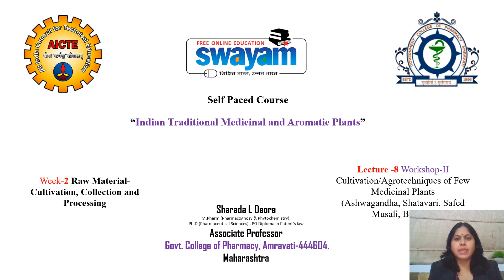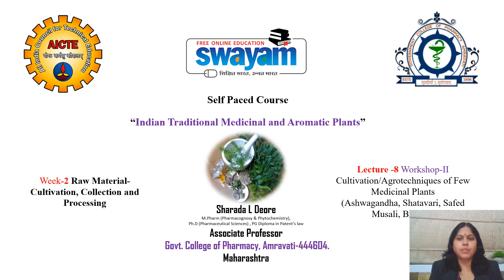Greetings to all learners. I am Sharda Devre, and I welcome you to Lecture 8, that is Workshop 2: Cultivation Agrotechnics of Few Medicinal Plants, under Week 2: Raw Material Cultivation, Collection and Processing.